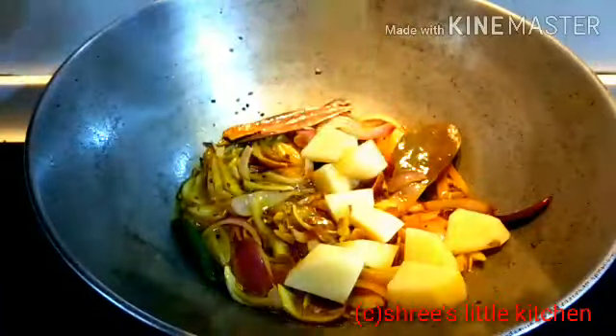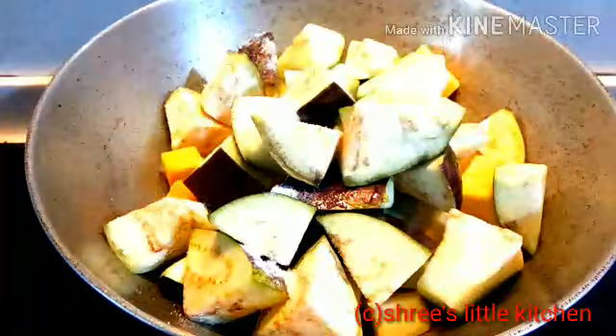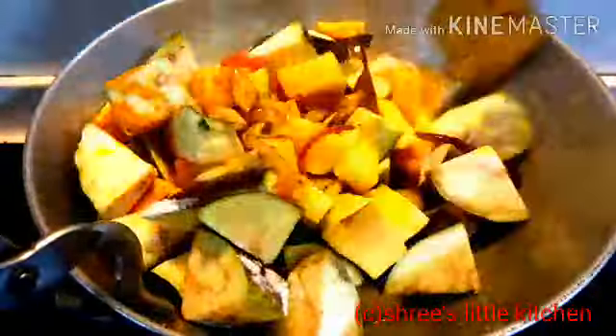Now I am adding spice powder and mixing it well with the masala.